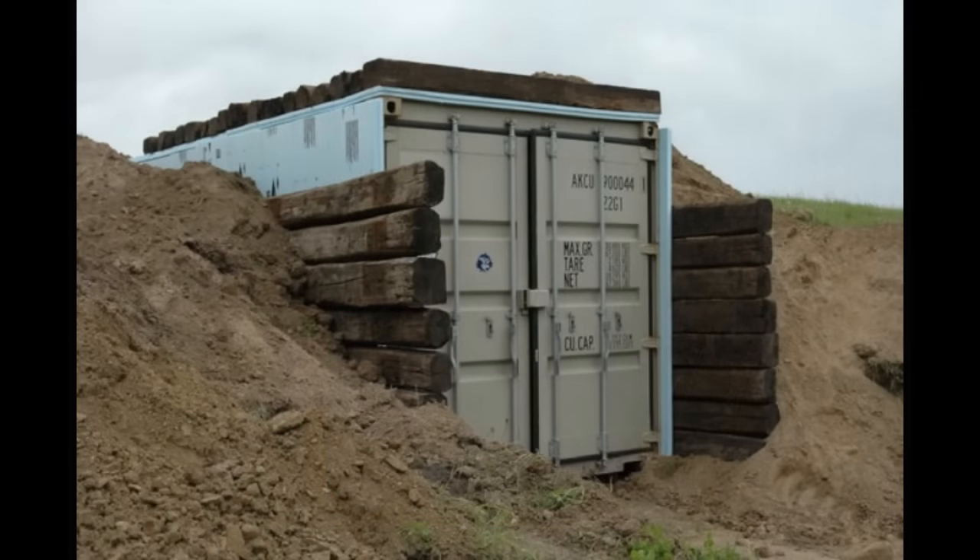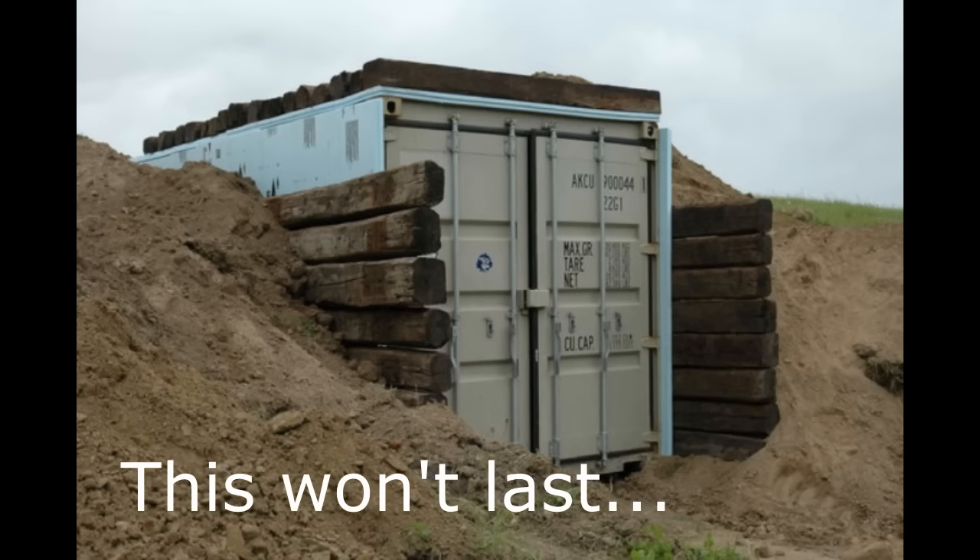Don't reinforce like this. This guy wants to shore up and reinforce the exterior with railroad ties. Not a bad idea in theory, but he's forgotten something — he's burying railroad ties. Railroad ties are wood, and wood decomposes. Eventually it will break down into the soil and press against the walls. It's also pressing moisture against the exterior of the container.